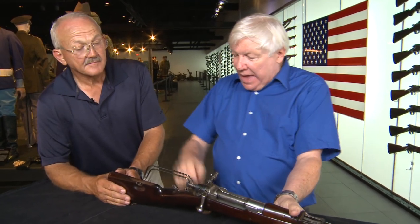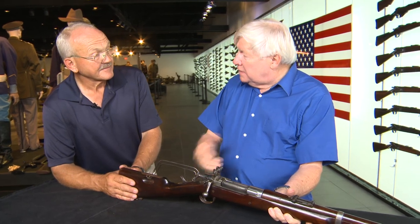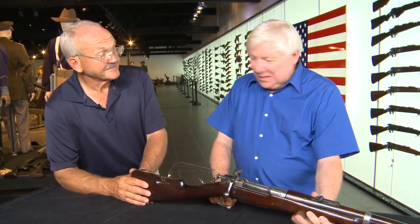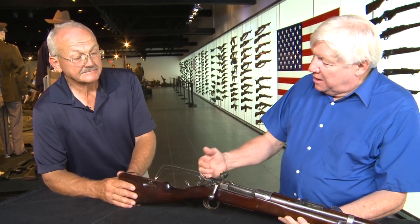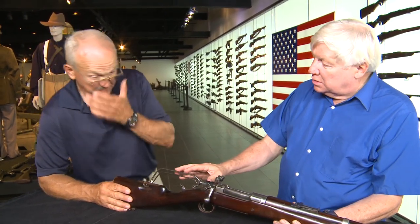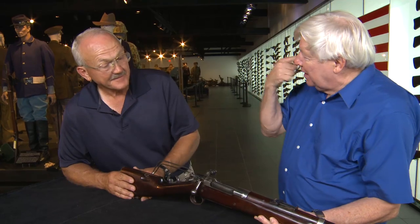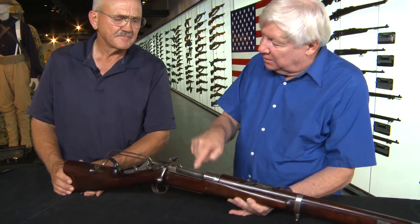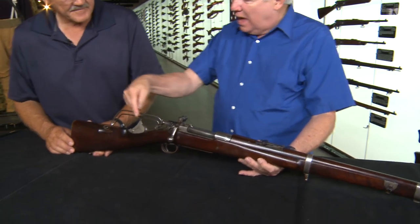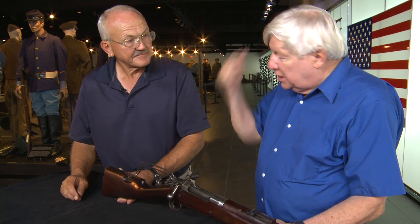It cocks the gun automatically so that when you fire it, it's essentially a semi-automatic rifle. In order to do that, they had to be careful that the shooter did not get his head behind this thing when it came back — that's a lot of stuff coming back all at one time. It would be like — poke your eye out. So if you were looking down the middle sights here and you got your head behind the stock, the thing would hit you in the head.